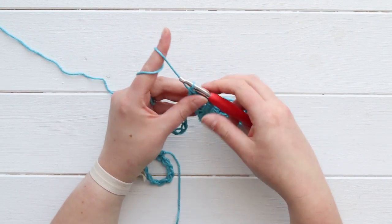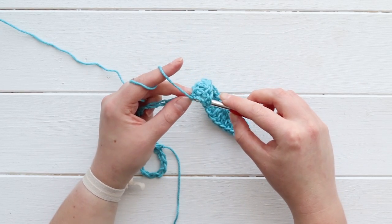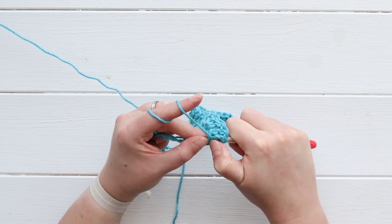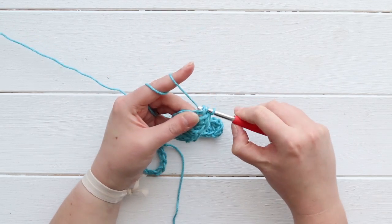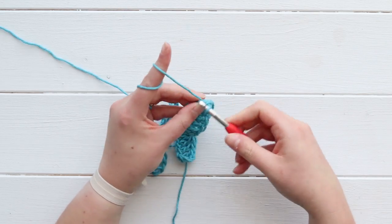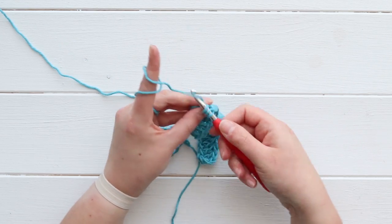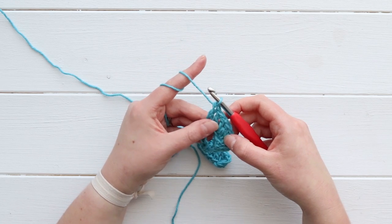Now we're going to go back down our hill with two normal double crochets. I hope that you're picking up on the pattern - we increase twice and then we do two normal double crochets, and then we decrease twice. And then we do two normal double crochets again.